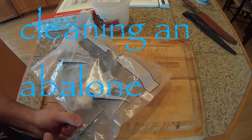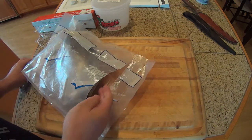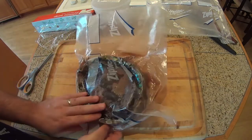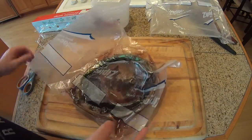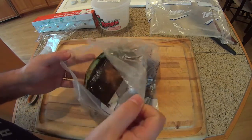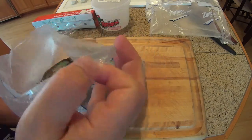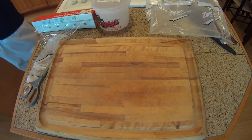So this guy disappears to Northern California every year and comes back with abalone — apparently he knows what he's doing. Let's get this out. That was some exterior wrapping, so this has been vacuum packed. It's pretty big. Let's open this up and see what we have here. There's some liquid that I'm going to have to drain off.